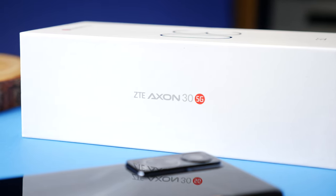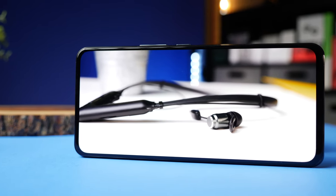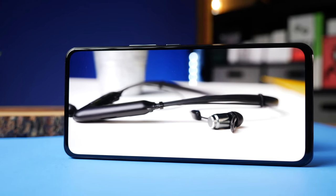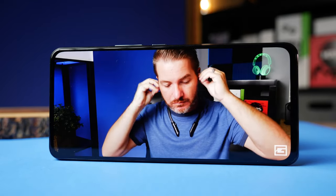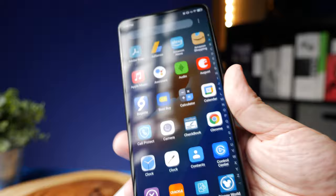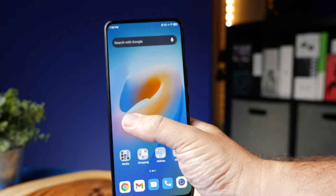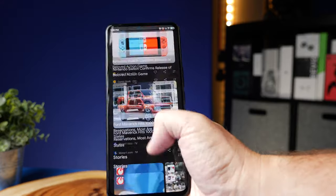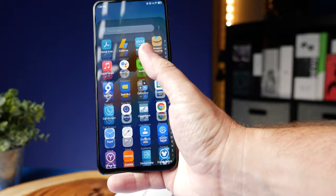But if you're somebody like me that just doesn't take a lot of selfies, but likes watching videos and gaming on a mobile device, having that full display without anything interrupting it is actually pretty nice. As far as the screen itself, it is a 2460 by 1080 AMOLED display with a 120Hz refresh rate, so everything just looks super smooth whenever you're scrolling.